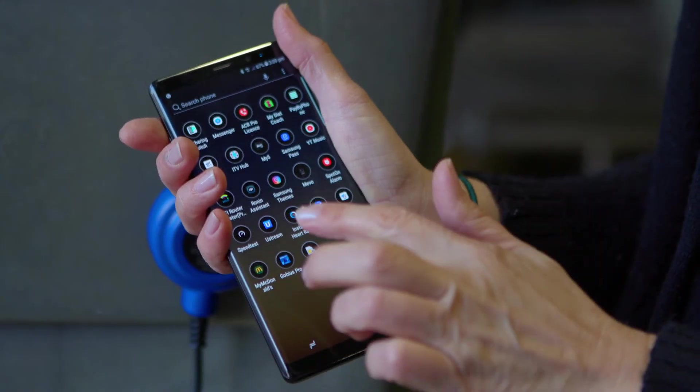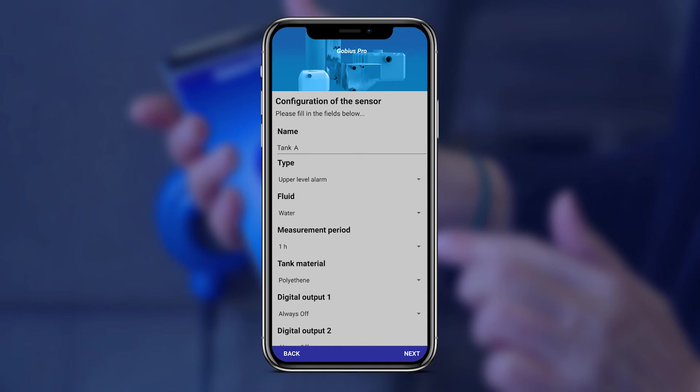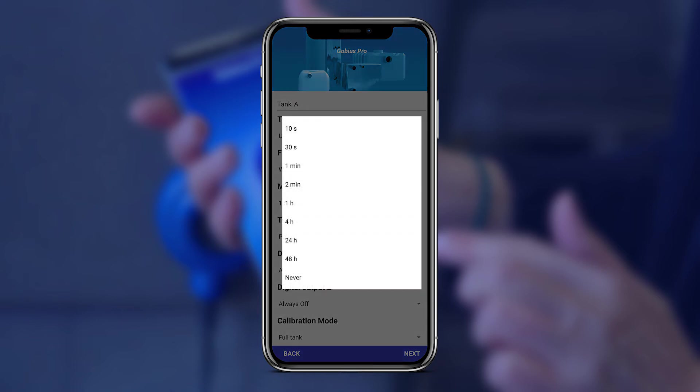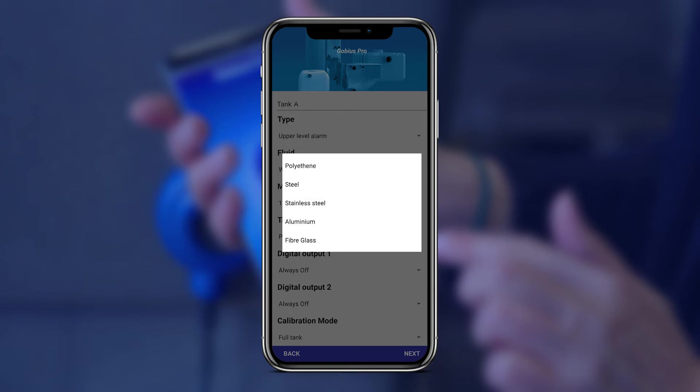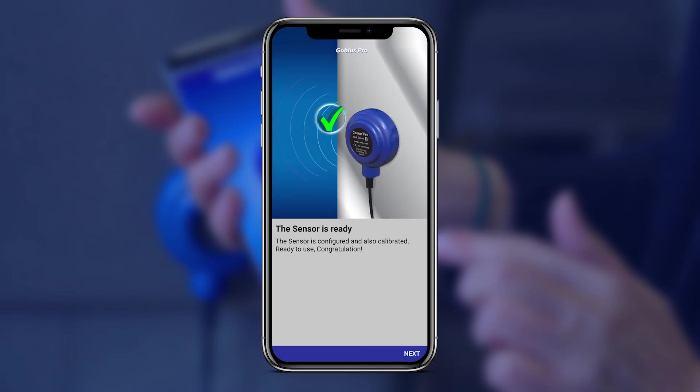So now we have power and have connected our Gobius Pro, how do we configure it? Once the mobile device and the Gobius Pro automatically connect, we can configure the sensor by giving it a name — let's call this Tank A. We choose the fluid contents, how often we would like to take a reading from every 10 seconds to every 48 hours, and select the tank material. Then we simply calibrate it by telling the app if the tank is full or empty. Click next and the Gobius works its magic and calibrates.